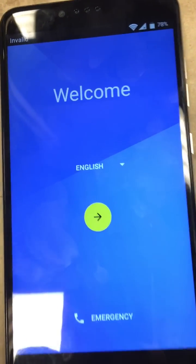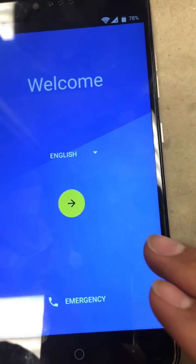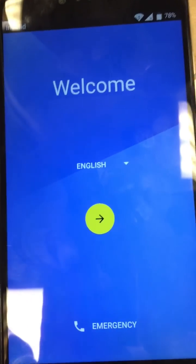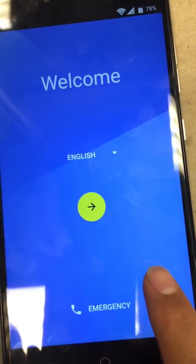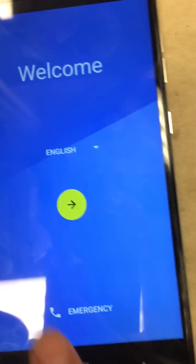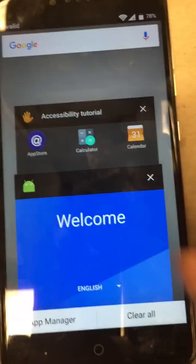So what we're going to do is make a hand gesture — a finger gesture on the screen by tapping it, and that will navigate us further into the phone. From the right to the left, and then up — like a backwards L almost. So we're going to do it like that. Let's try it again. Application info — this comes up.